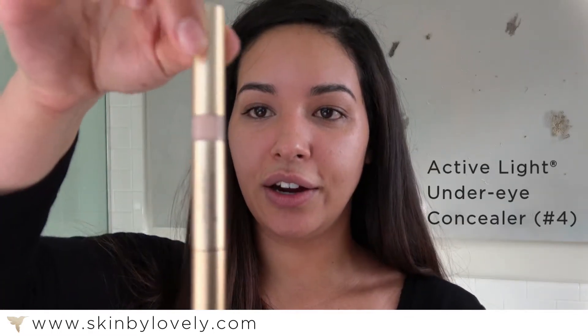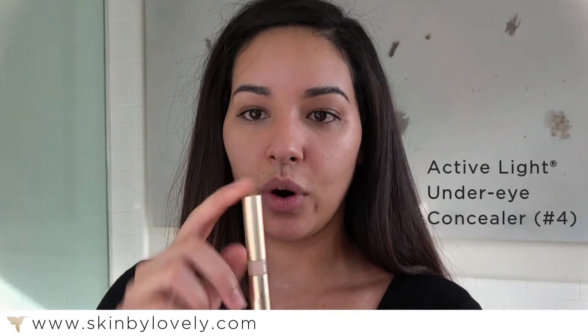Next I'm going to show you the Active Light Concealer. My number is number four. It has a little bit of peach undertone, so it's great for dark circles. It also has a little vitamin K in there to help treat the dark circles under the eyes. Great!